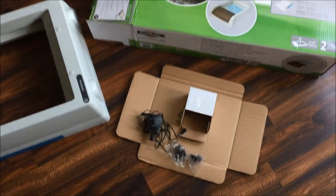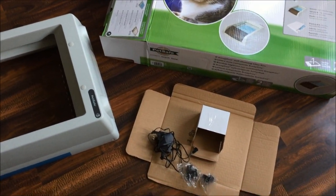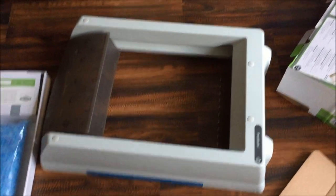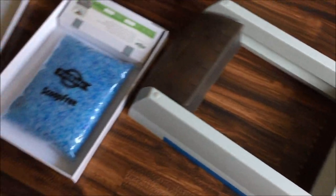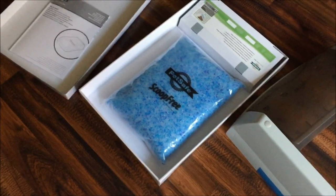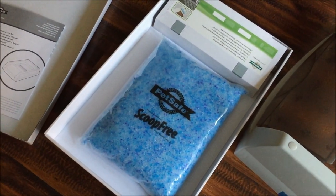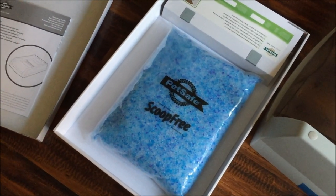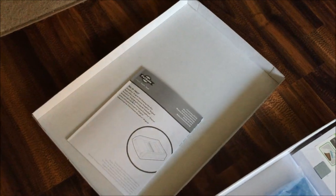Looking at what you actually get in the box: you get the AC power adapter with UK, USA, and European plug adapters. You get the unit itself, which is the self-cleaning litter box with a lid on it, a rake, and the replaceable tray with the ScoopFree litter — what PetSafe call the premium blue crystal, said to reduce odors five times better than clumping clay.